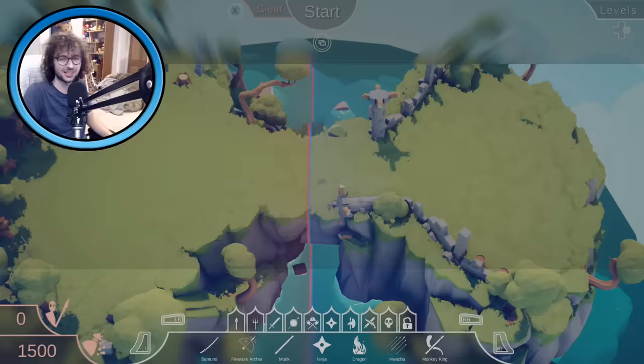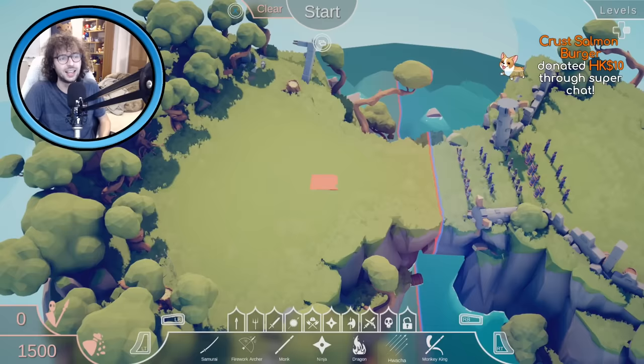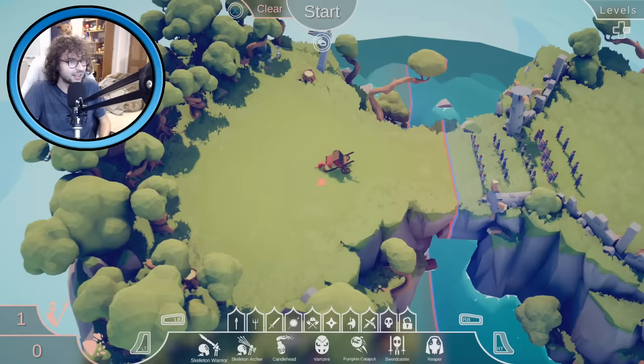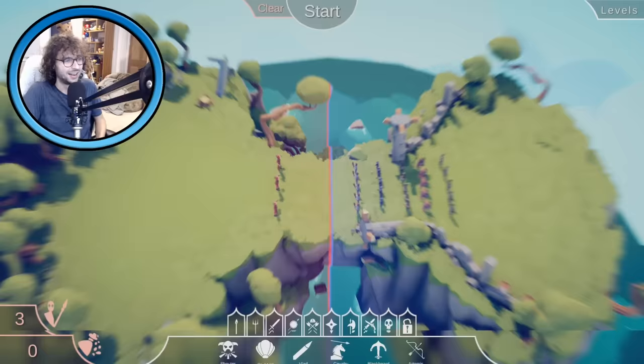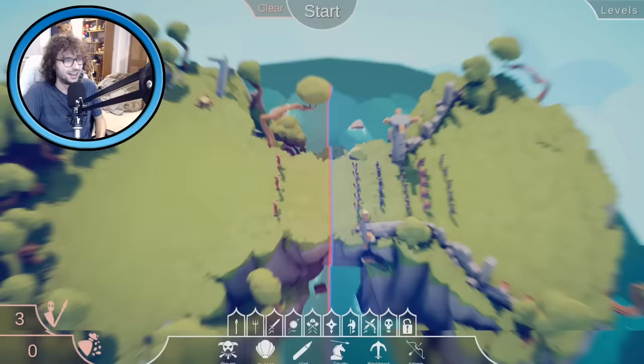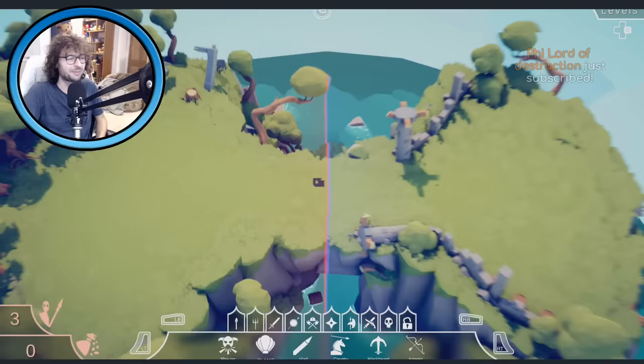This might be another good chance — let's send this in early to cause some chaos. Was that all my money? I've only got 1,500 here. Should we try the clams? Just three clams — let's see what this does. They're just throwing clams and the clams go around like Pac-Man! It was fun but wasn't a particularly effective strategy.